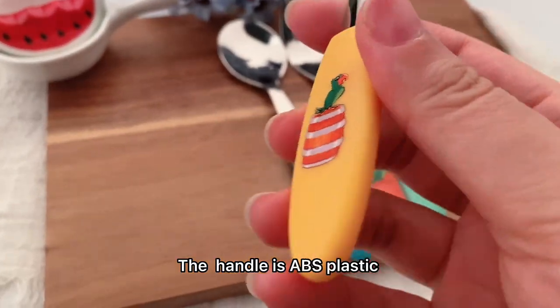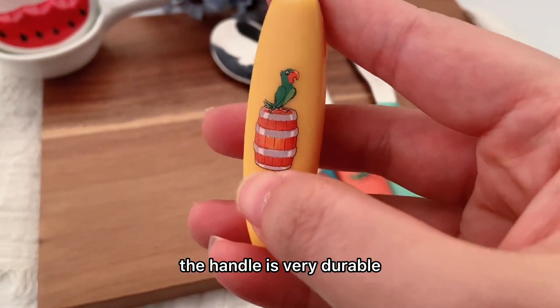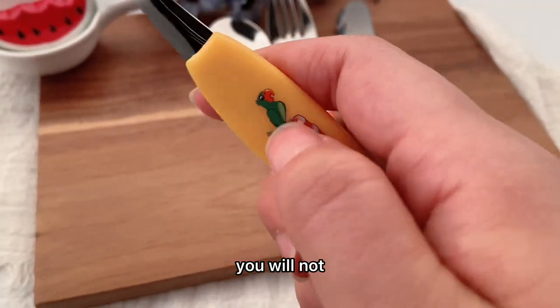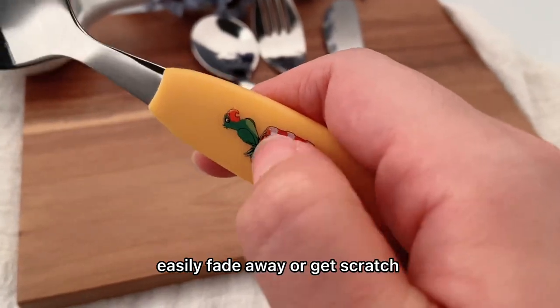The handle is ABS plastic. It's very durable and the printing is very stable — it will not easily fade away or get crushed.